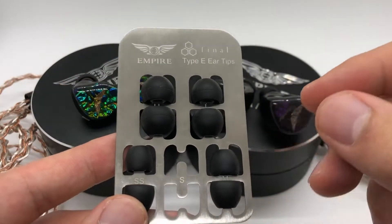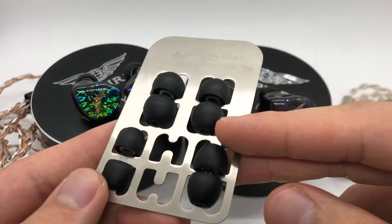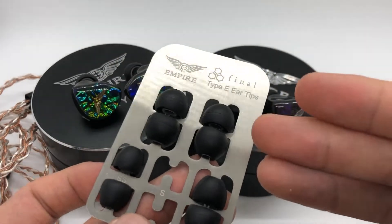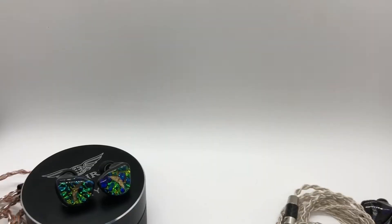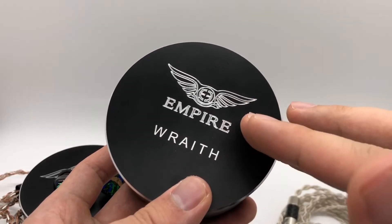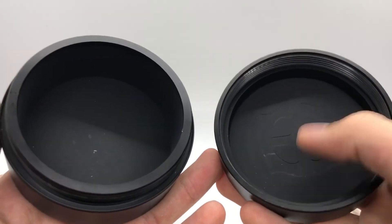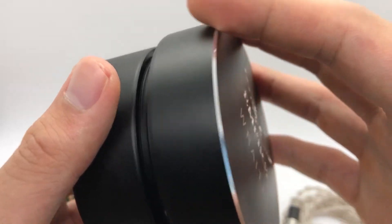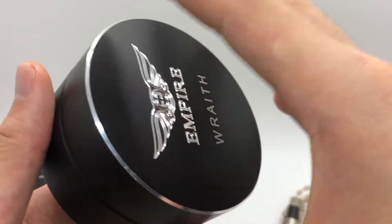The other accessories included are these Final Type E eartips, which are silicone eartips. Very nice quality eartips and the metal plate that holds them all together is a nice touch as well. They've also included these cases, and these are some very robust cases — they have some serious heft to them. Opening it up you can see there is a rubber coating inside to protect the IEMs. This thing just inspires confidence and it really is a testament to the level of quality they are putting into the accessories alone.